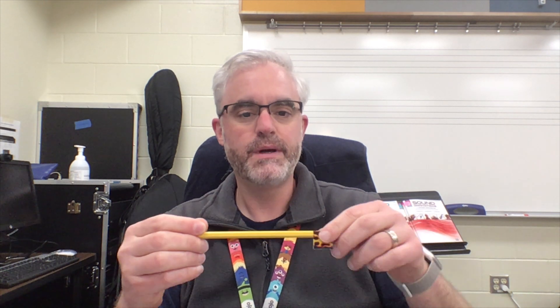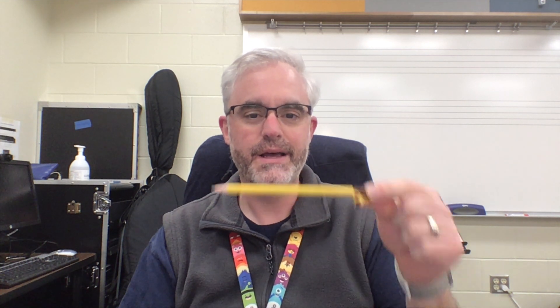You start with your pencil in your left hand, holding it at the very end. Your right hand is the hand that holds the bow. You're going to make sort of a hook-them-horns shape. What we're really looking for is a curved thumb, and then all of our fingers are going to be curved.